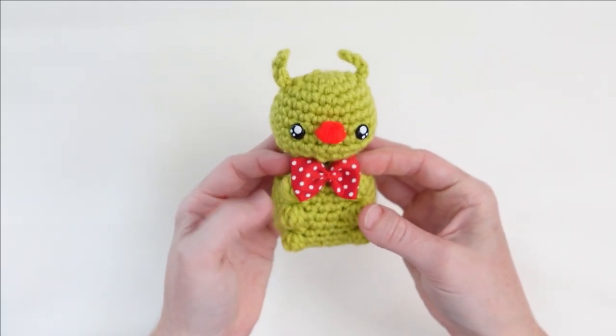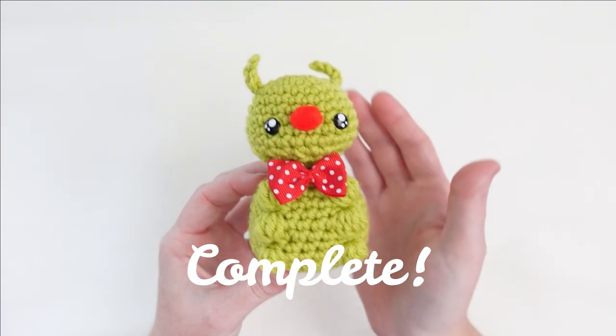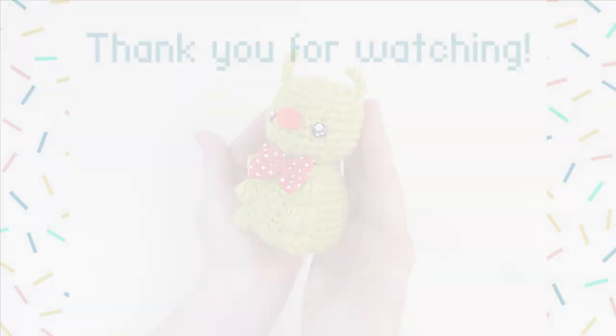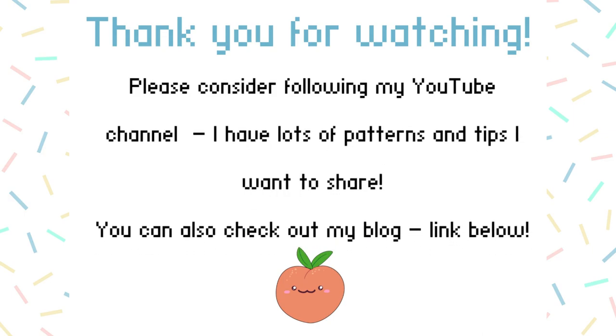Your caterpillar is done! Thank you so much for watching this video tutorial — I'd love it if you'd give my channel a follow. I've got lots of things I'd like to share. Thanks!